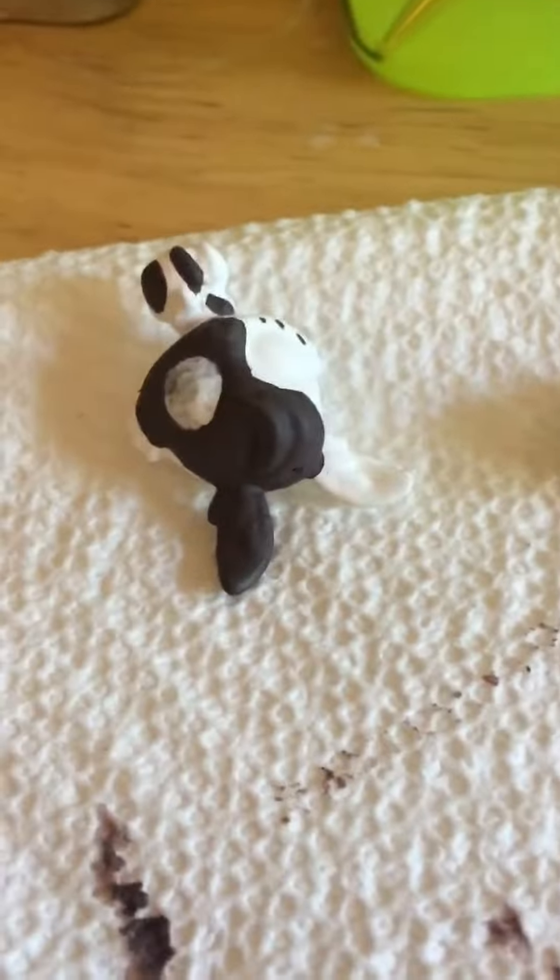Hey guys, I'm just going to be showing you my PS7 customizing. Don't mind this — I'm going to be copying that one that I'm doing right now. But it's this bunny.